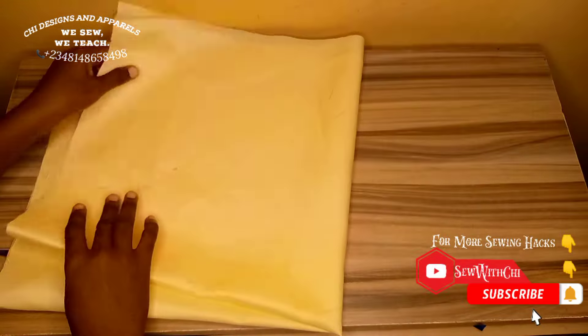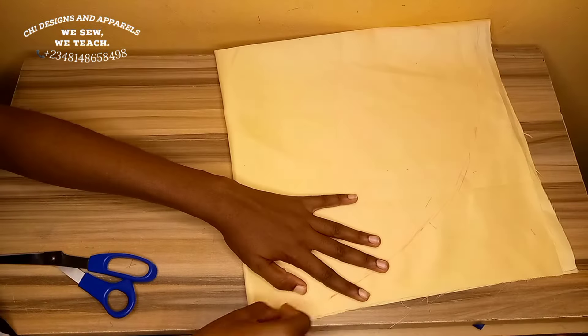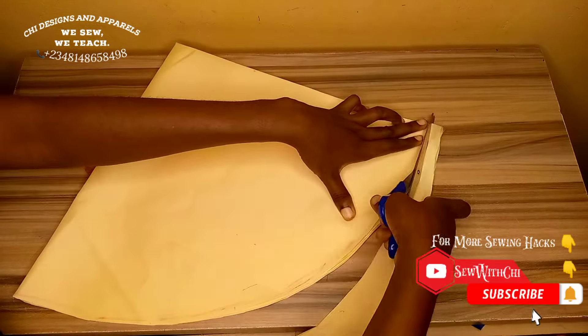I'll make sure that my dots are not too far away so that I can easily connect them to get a nice curve. Then I'll go ahead to cut this out. When you cut this out you are going to get a circle. I place this cutout on my brown material and cut out a circle again on the brown material.